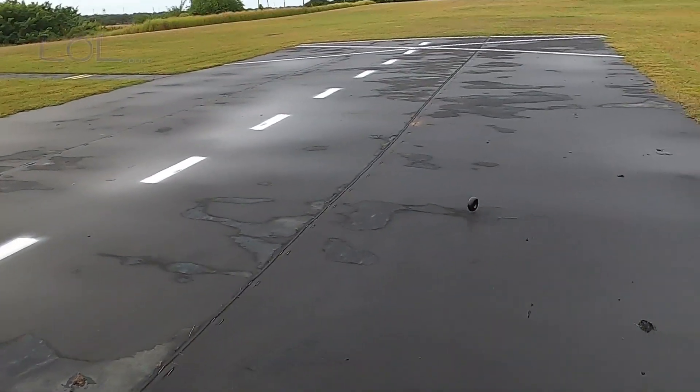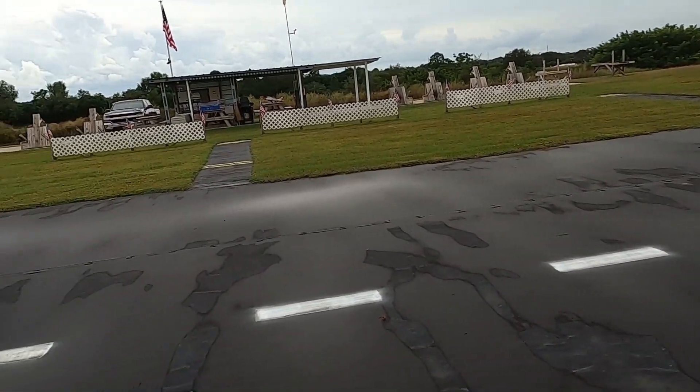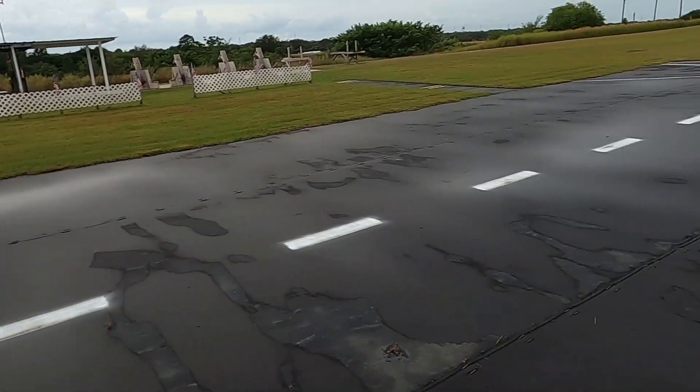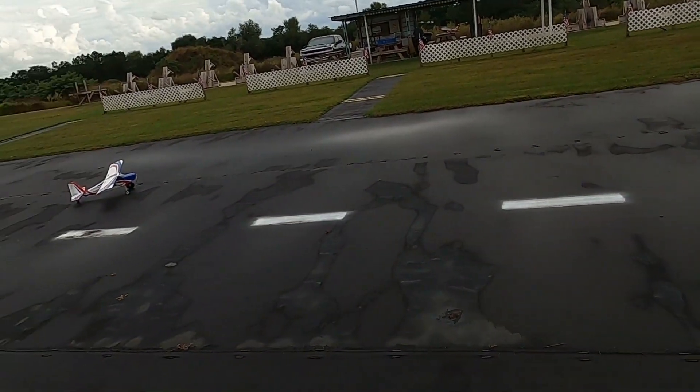And there goes the wheel! I seem to be having problems with wheels with this plane, that's for sure. That glue set in and made the whole thing not work — well, it makes for an entertaining video.